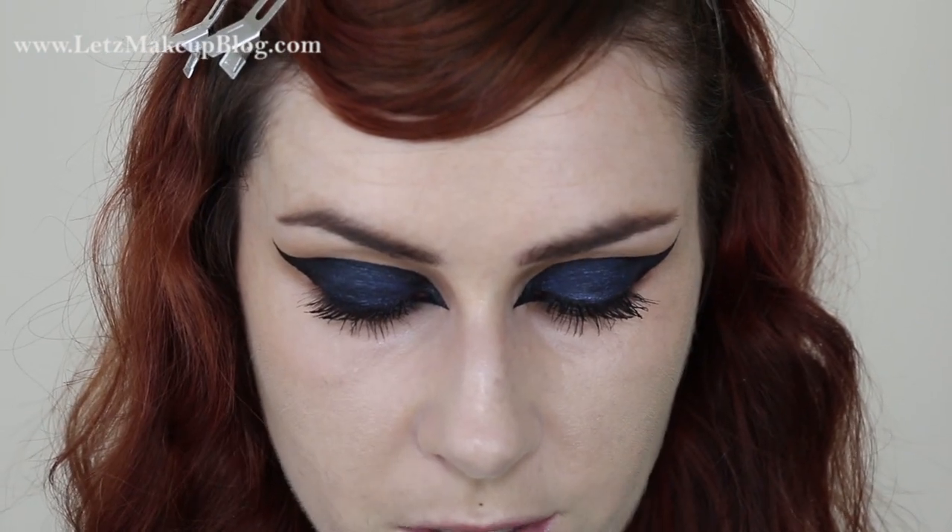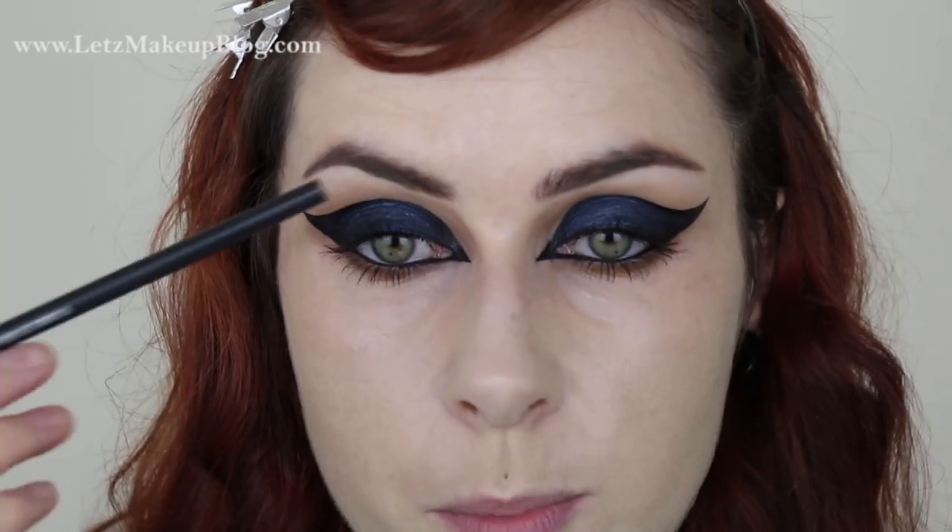I'm going to apply mascara and do my eyebrows off camera since you've seen me do it many times before. I applied plenty of mascara using my No7 Exceptional Definition — it was the only one on my desk. I reapplied concealer underneath the eyes, then used MAC Lingering brow pencil on my brows. Her brows aren't a focus — they're hidden under her fringe and look a little lighter than her black fringe coming down over them.